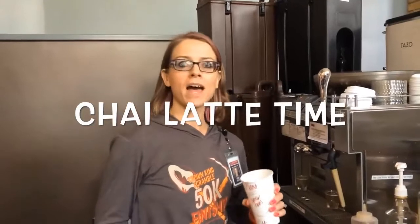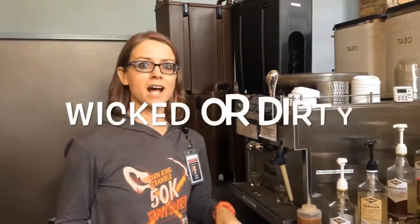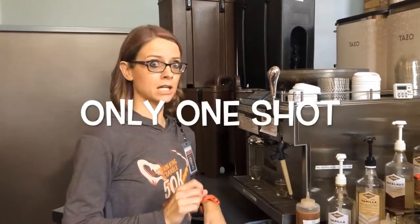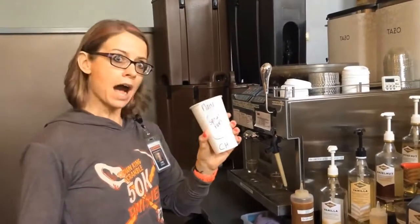We're gonna do a chai. You're not gonna put espresso in that unless someone says 'try with the shot,' or they want a wicked chai or a dirty chai. No matter the size, it's only one shot — because chai already has a ton of caffeine.